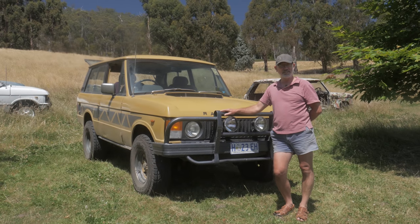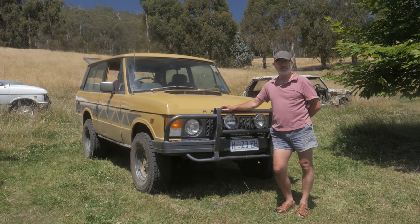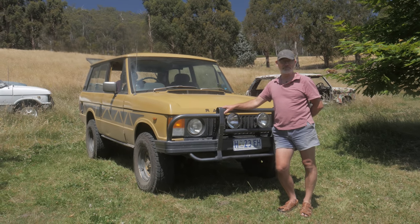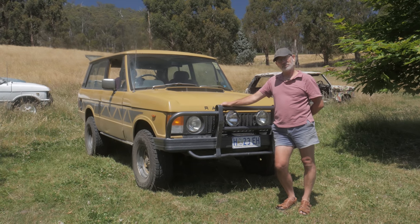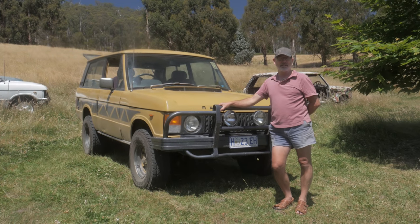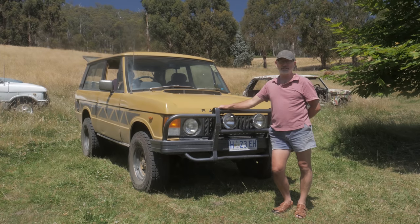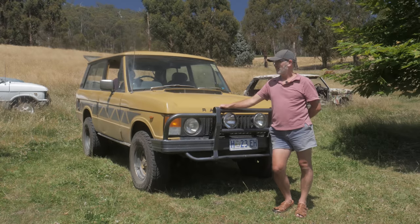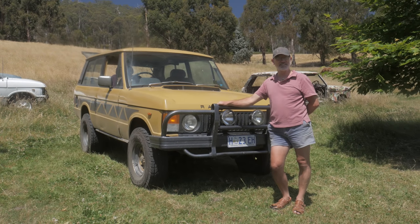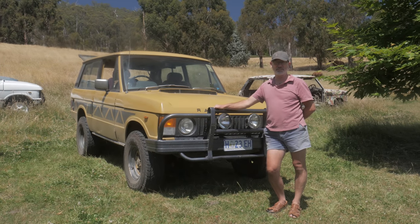I saw this advertised on Gumtree back in 2015. I'd been looking for one for about six months. There had been pretty junky ones around but this one had one particular line in the advertisement that caught my eye — the fact that it had very little rust. So I went up to Northern Tasmania and had a look at it. The old bloke had owned it and had a lot of trouble keeping water out of the engine. He'd changed some head gaskets but still couldn't fix it so he decided to sell. When we opened the bonnet, it had one head missing, the inlet manifold was off, and two of the combustion chambers were full of water — and had been that way for probably twelve months. So it was in a pretty sad state, but the rest of the car was in good nick.